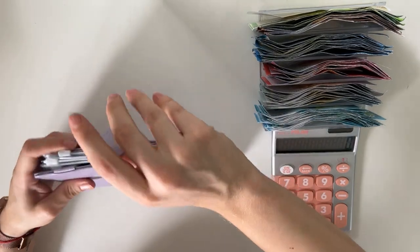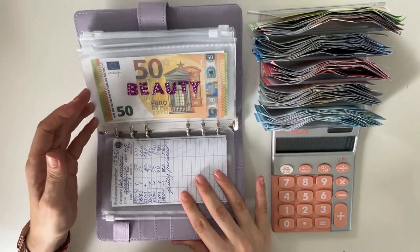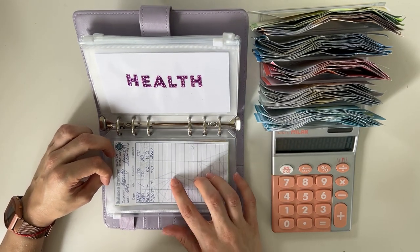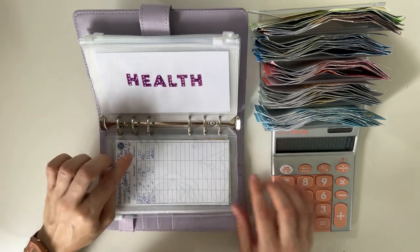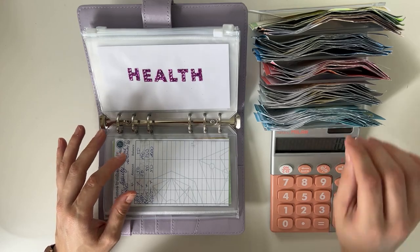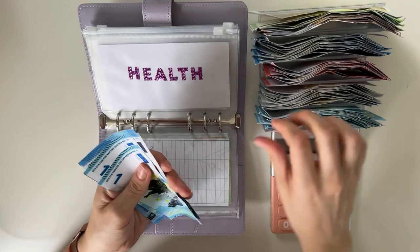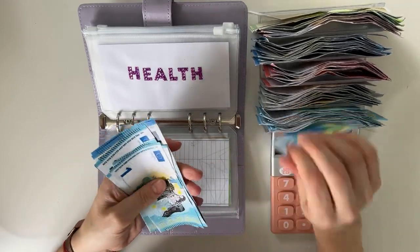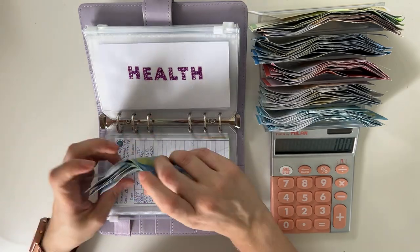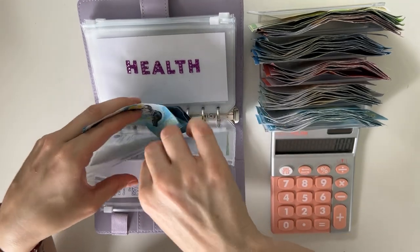So the purple binder is our one month ahead binder. I am putting 100 today in, so we only need 45 in beauty to fully fund this. So let's do 45 — 20, 40, then 1, 2, 3, 4, 5. Yes. Let's do 45 in beauty to fully fund this. So this should be 245.